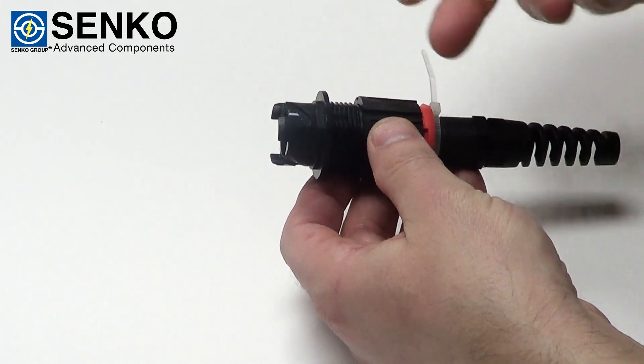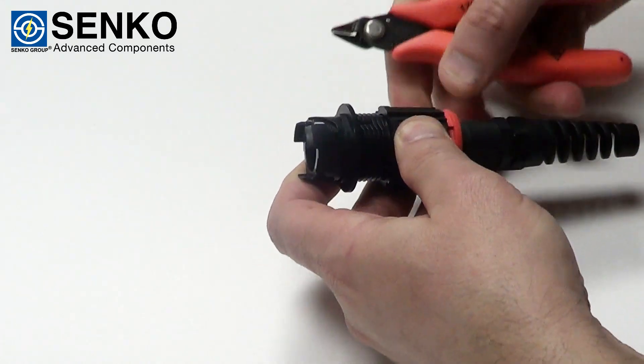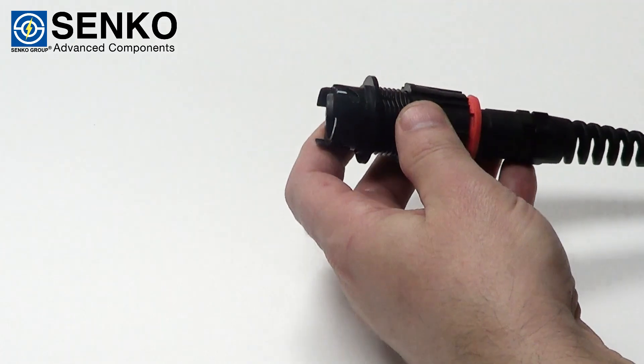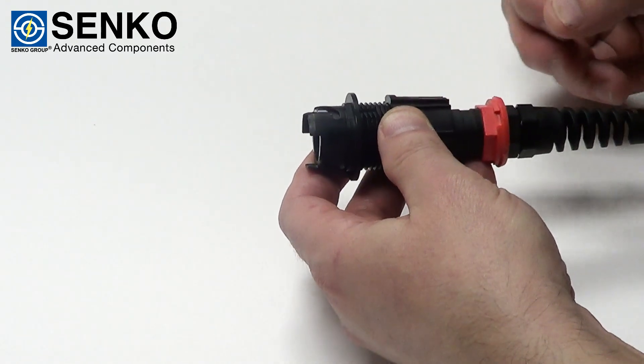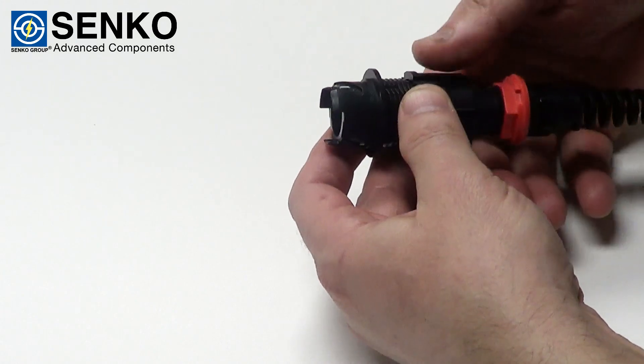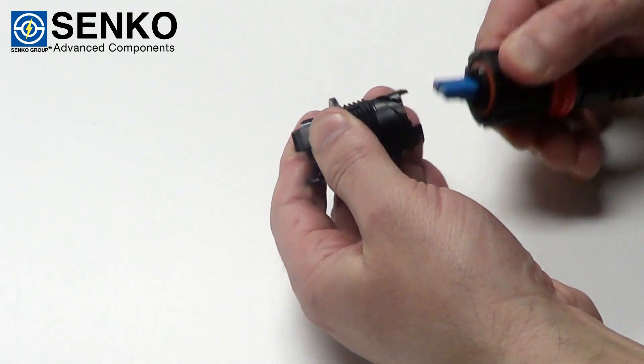If you do need to remove it with the cable tie, simply remove the cable tie. Before twisting make sure that you remove the lock ring all the way back. Twist counter clockwise, one quarter turn and pull out to remove.